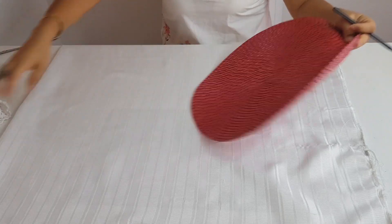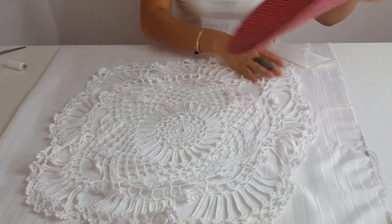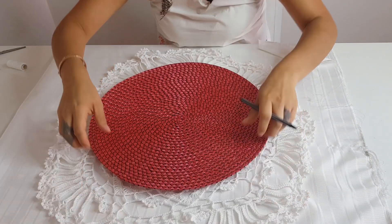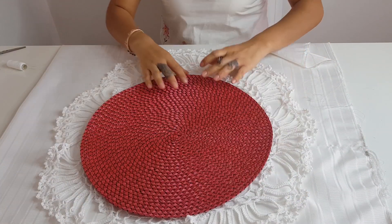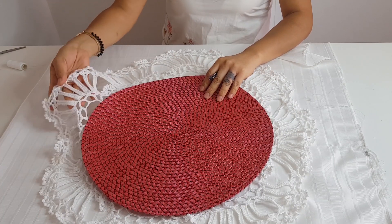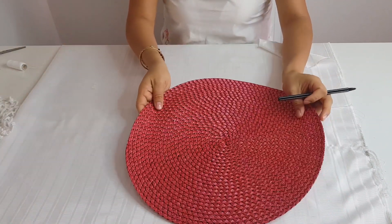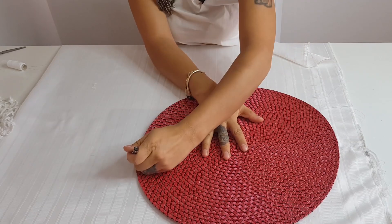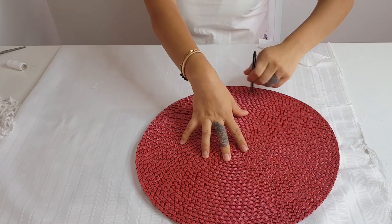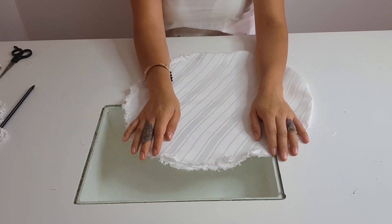Lo primero que vamos a hacer, como mi carpeta es grandecita, yo lo que hice es agarrar este tapetito y más o menos me gustaría que quedara a esa medida. Como ya vi que me gustaría que sobrara este holancito de mi carpeta a mi cojín, entonces ya sé que yo voy a recortar esto de tela. Una vez que ya hemos recortado nuestra tela, así nos va a quedar.